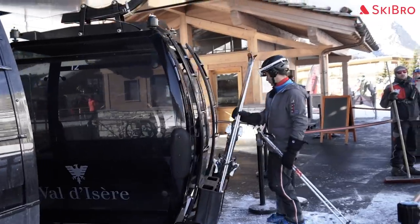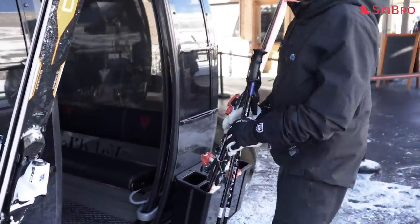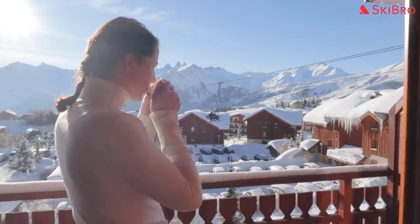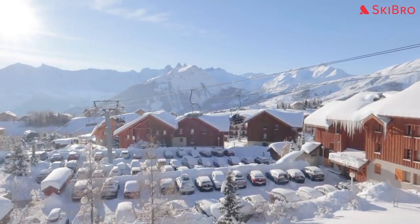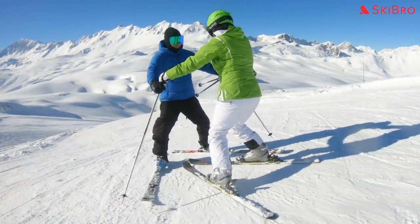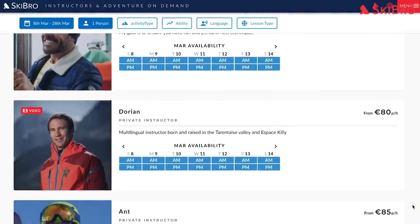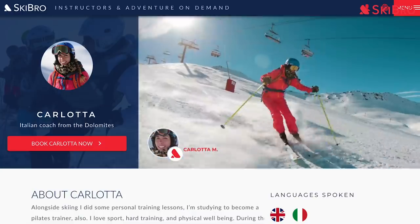The easiest type of ski lift, gondolas have racks outside to take skis or snowboards. Once you've placed your skis in the rack, simply walk in and sit down. We hope that you've enjoyed these tips and that you're looking forward to your time in the mountains. We can't wait for you to fall in love with our favorite sport. To properly lay the foundations for a lifetime of fun in the snow, book yourself some professional ski lessons. To make things easy, head to skibro.com where you'll find the best independent ski instructors and ski schools across the Alps.